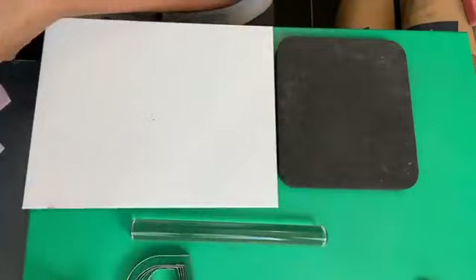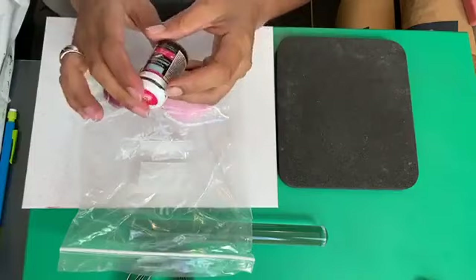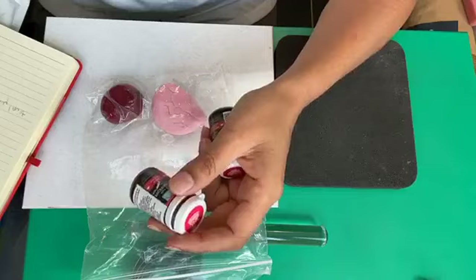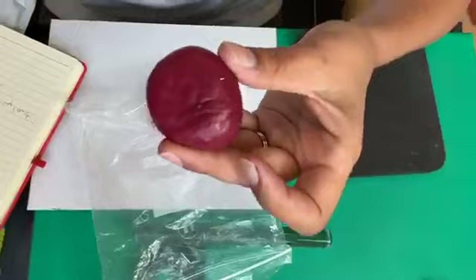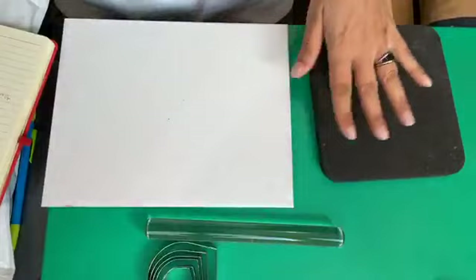I've already got my colors ready here. For this very light pink, I've used the rose gel color, and for this very dark one I've used three parts of rose and one part of cyclamen color. That's to achieve this very pretty color — it's a very dark, sort of pinkish color. That's the first color we're going to use.